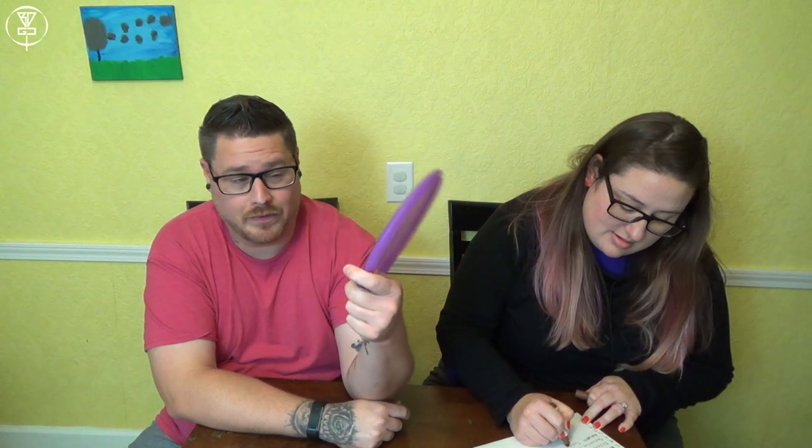We did the review on the Kastaplast Sevilla. This is the first time in BDGC history that two of the crew members actually purchased a disc that we reviewed — we liked it so much. Me and Griff actually bought one because we loved it. Check out our review and get a Sevilla.